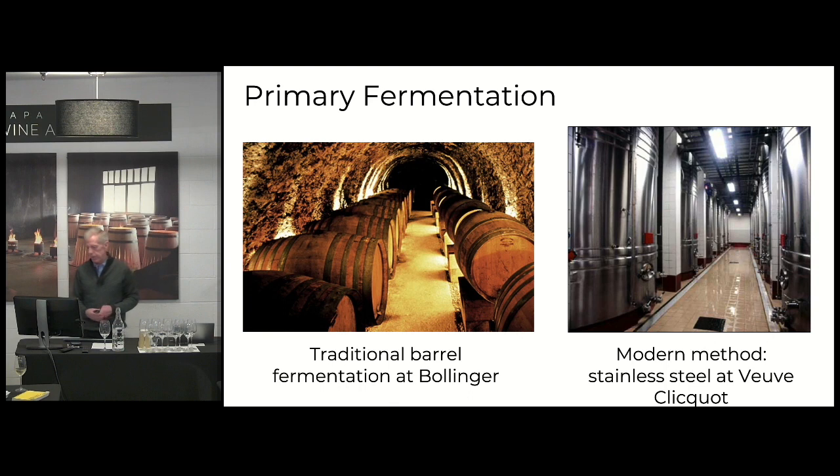And then you compare that with the stainless steel. Those fermentations will be able to keep oxygen at bay. So the wines tend to have more fruit, more brightness and freshness and sort of a nerviness to them as well.